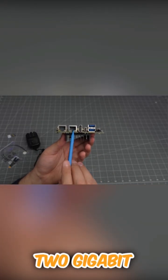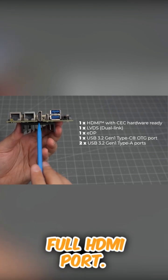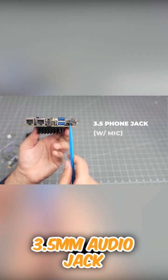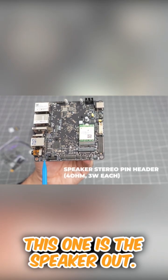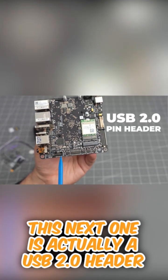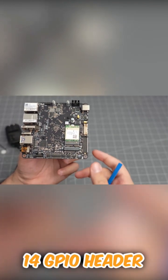Two gigabit ethernet ports, full HDMI port, USB-C port, 3.5mm audio jack — this one is the speaker out. This next one is actually a USB-2 header, RS-232 GPIO pin.